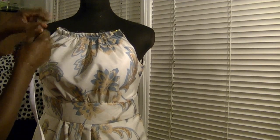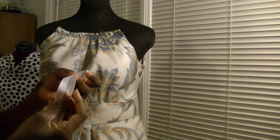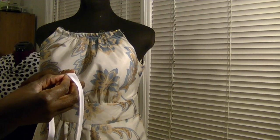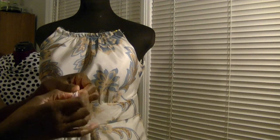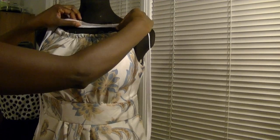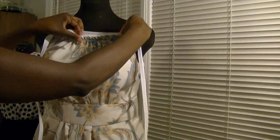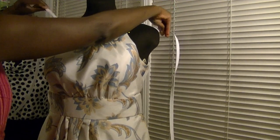I'm going to use a double fold bias tape as a base to connect the front and the back at the neckline, and this is what I'll attach my rosettes to. I'm going to open up the bias tape and insert the front and the back inside the tape at the neckline, leaving a little distance between the front and the back to act as the shoulders. Then I'll just stitch the whole thing closed.